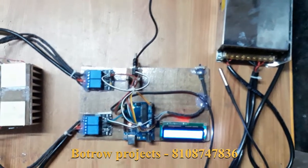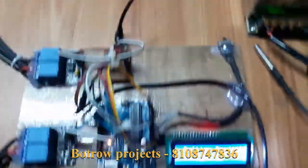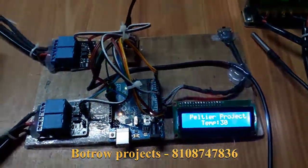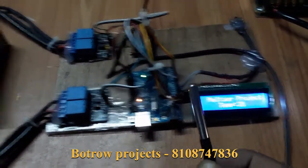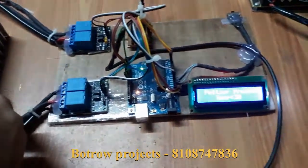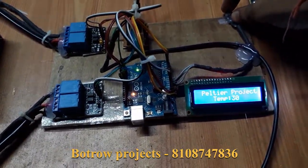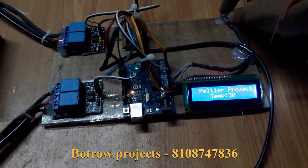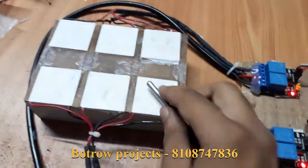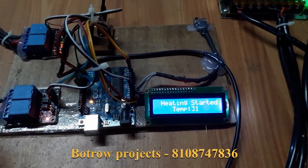Now it is in off mode. I turn on the power supply — it has a small fan used for cooling purpose. I am putting the sensor on the Peltier and checking how much cooling I get. Now I put it into the hot side. It says 'heating started,' the relay turns on, and the junction starts heating. The temperature is increasing.